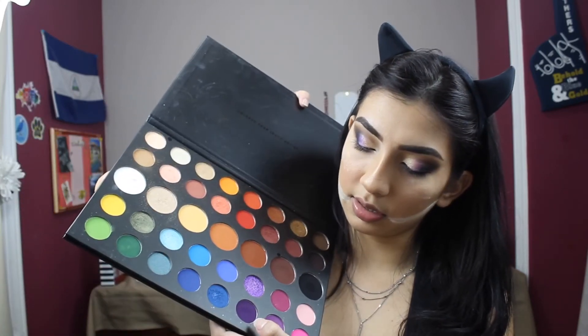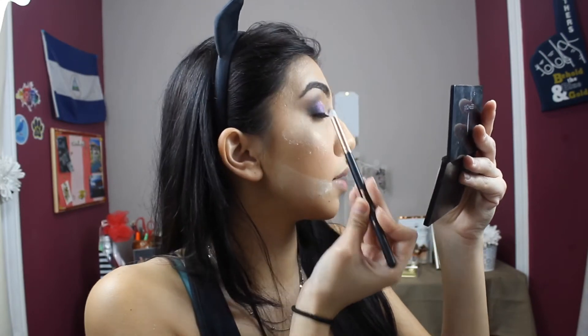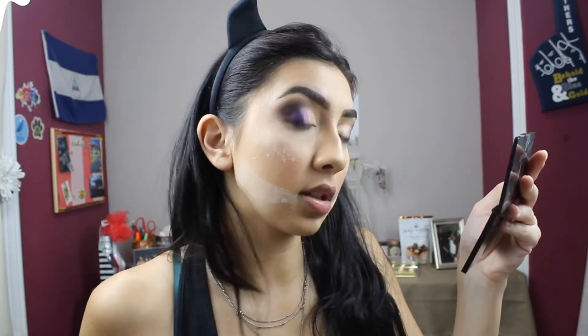Now it looks a lot more blended in. I'm going back in with my R41 Morphe brush to the Artistry Palette, going into the deep purple and placing it between the black and the other purple shade.